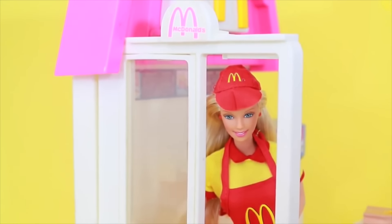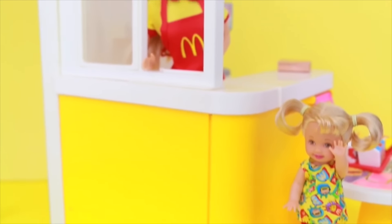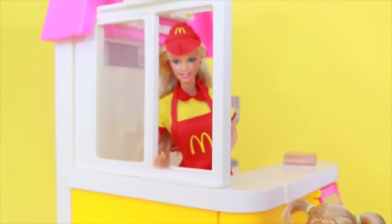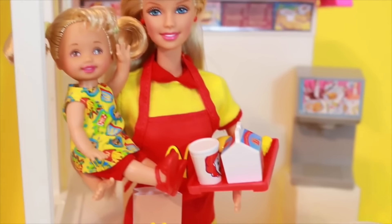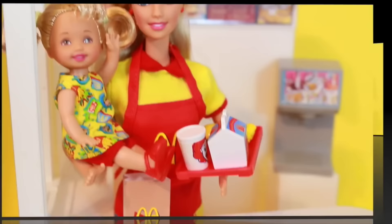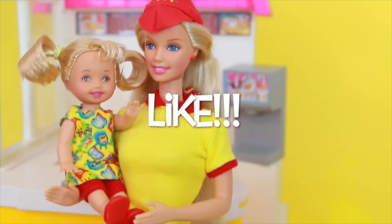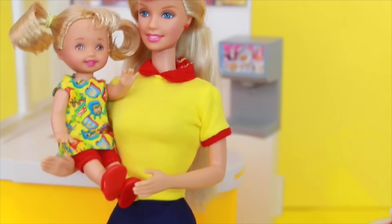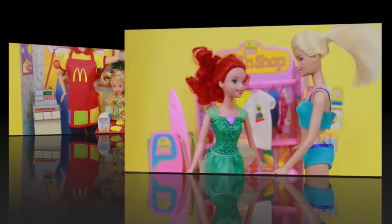I rate these 1999 Barbie and Kelly dolls a 5 out of 5. I love their outfits — they are perfect with this McDonald's playset I already owned. And I also loved all the accessories that came with this set. If you like this Barbie and Kelly McDonald's set, please click like. And also write down in the comment section if you like the Barbie doll or the Kelly doll more. Thank you.